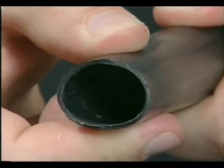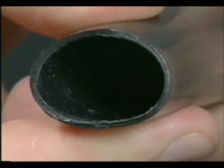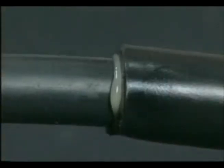Heavy wall tubing with adhesive lining provides a tough abrasion resistant insulation with a protective seal for harsh environment applications.